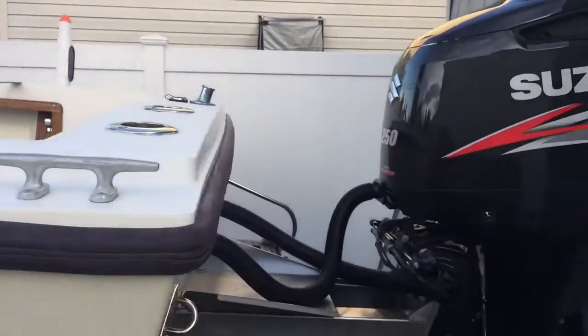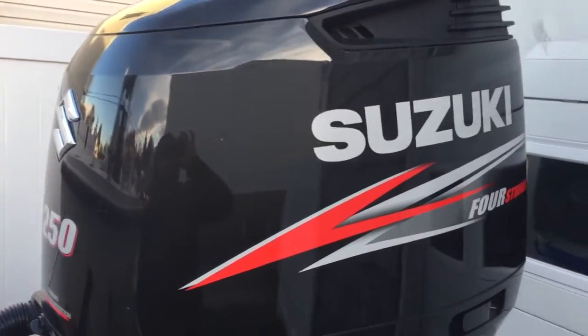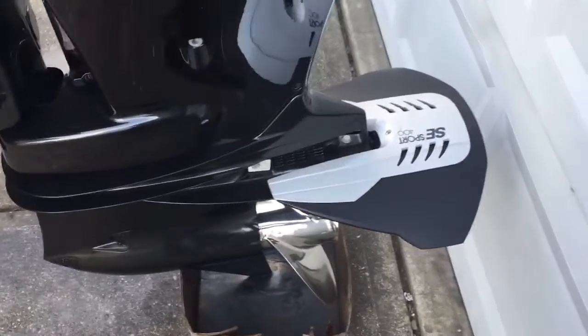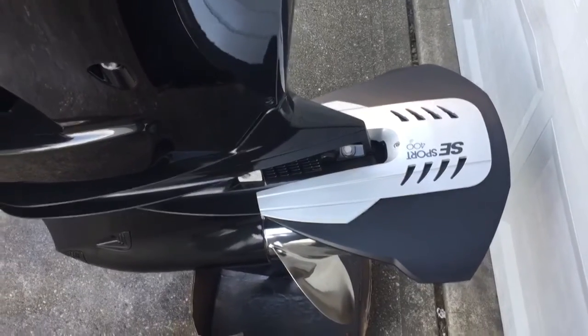Very bright at night, especially if you leave early in the morning. Suzuki 25 four-stroke 2016 with only 48 hours, stainless steel prop. I added a dolphin which is removable and non-drill, so you can take that off if you want.